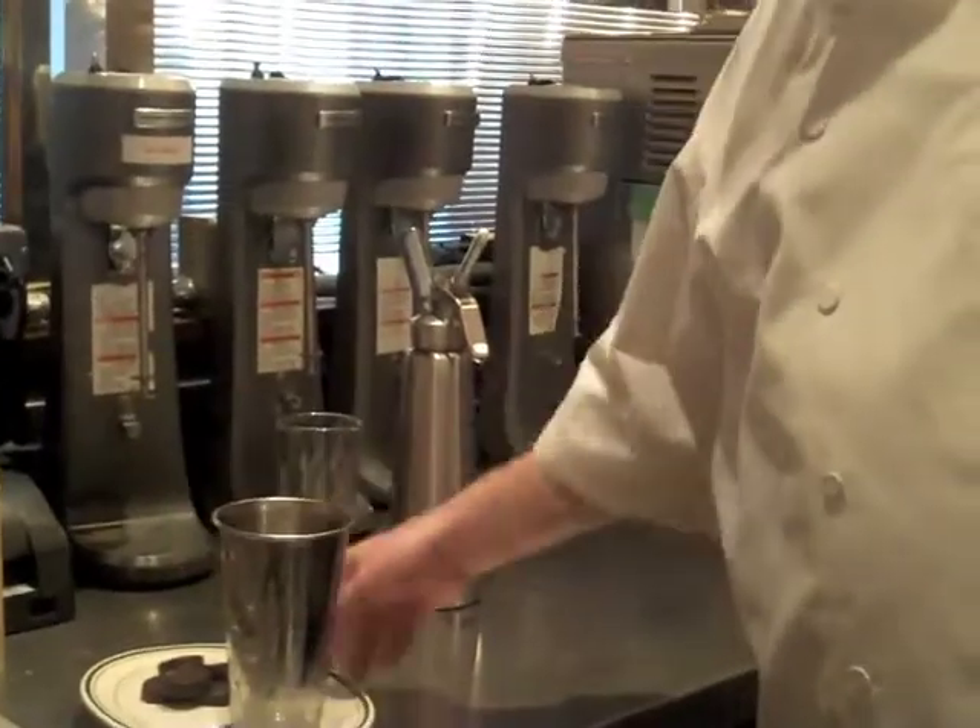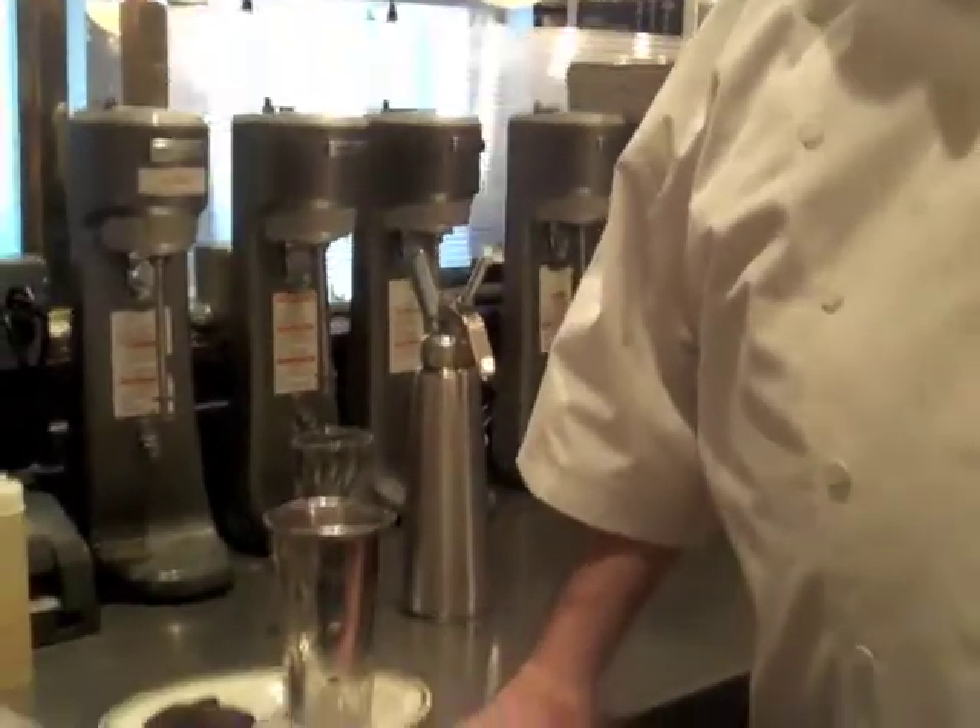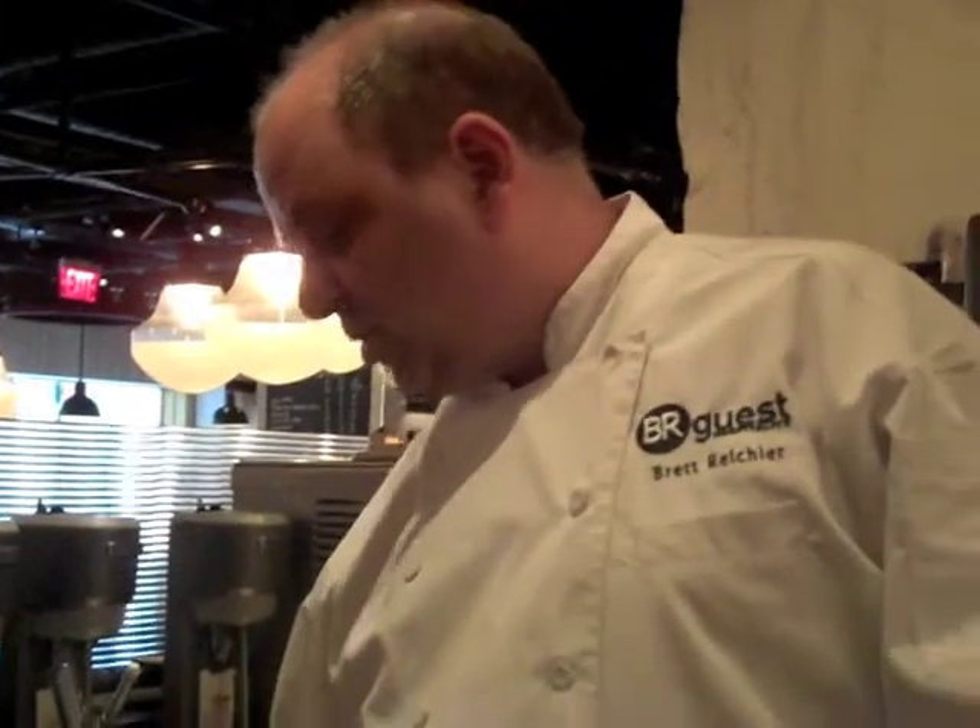Hi, welcome to Bill's Bar & Burger. My name is Brett Reichstrom, I'm the corporate chef for Bill's Bar & Burger. We're going to be doing our Girl Scout Cookie Thin Mint Shake today. In honor of the Girl Scouts, we chose to do this shake.